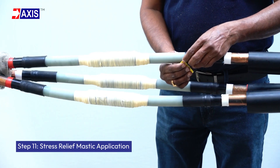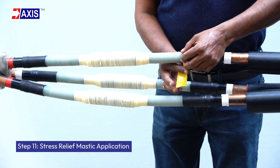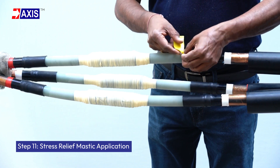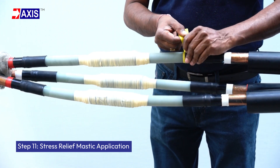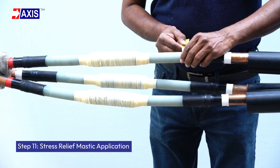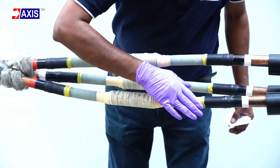Step 11: Stress relief mastic application. Wrap stress relief mastic around the step between the stress control tube and the insulation, covering a 5 to 10 mm area for a smooth transition. Apply grease on the connector and insulation area.